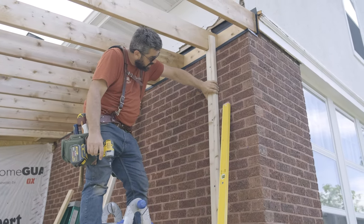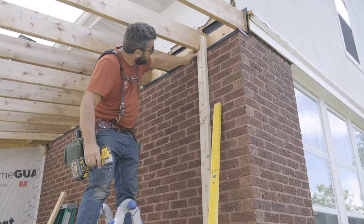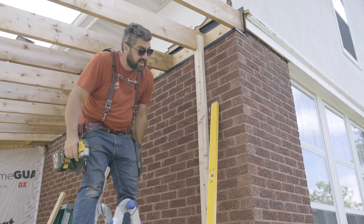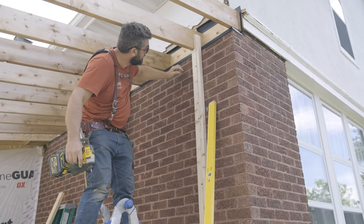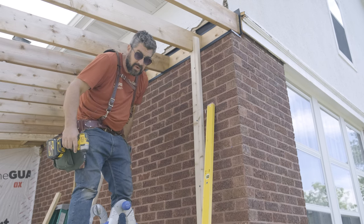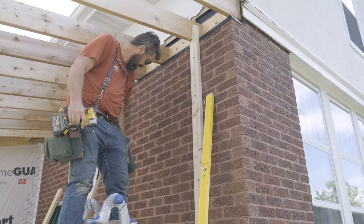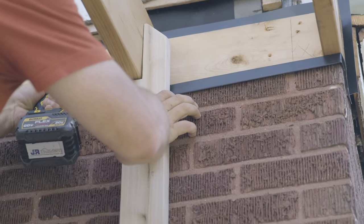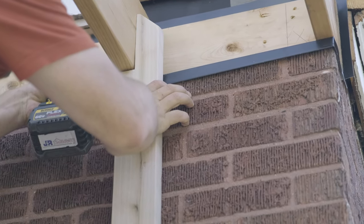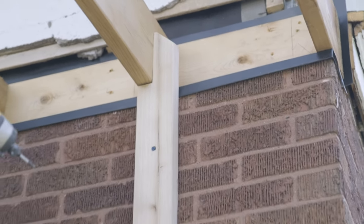The board is attached to the wall, good and secure. Now I'm going to try to address this little gap that we've got at the top here. Hopefully that'll suck in with some construction screws coming through this way. If not, we can take this rafter loose and just tweak it a little bit, just so we make everything look good and tight. That tightened it up just fine.